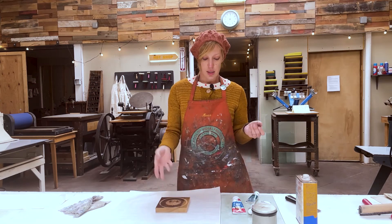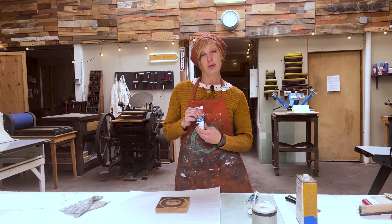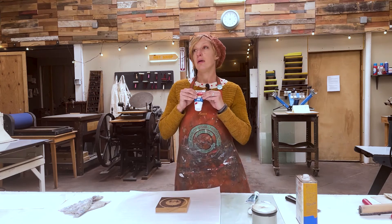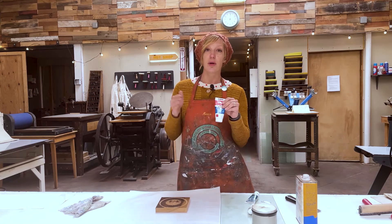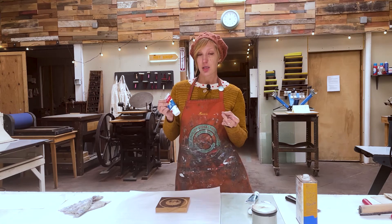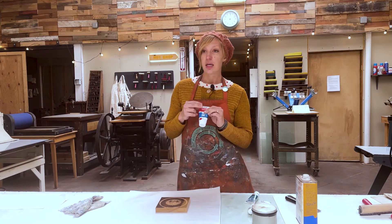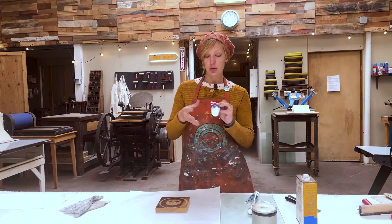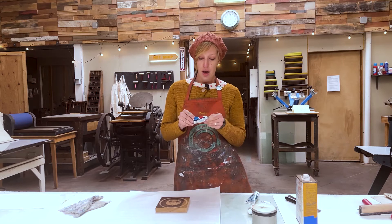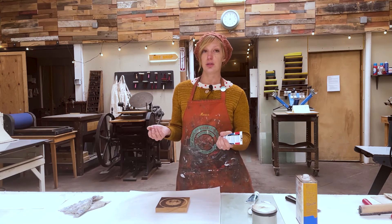The benefits to using water-based ink would be that it dries very quickly. Any of you who have done oil painting or oil work know that it takes a while to dry — an oil painting can take anywhere from a week to a year to cure. With ink and printmaking, it's usually a thinner layer, so it could take a day to a week to fully dry and cure on the paper. Using a water-based ink might be a better bet if you want these to dry very quickly.